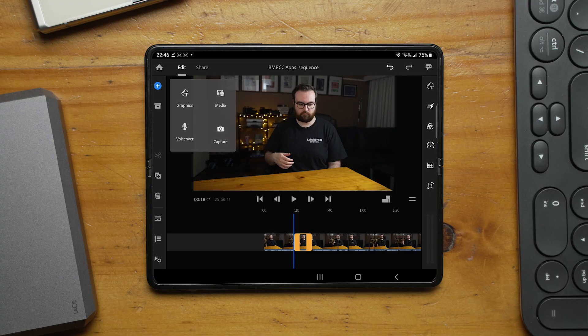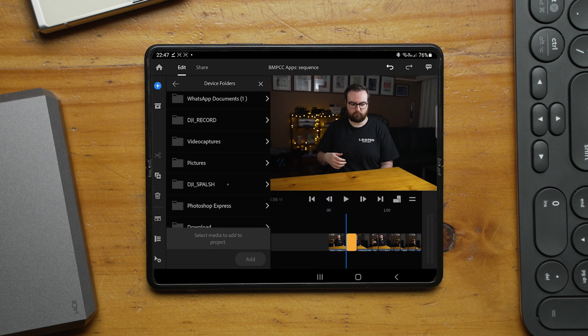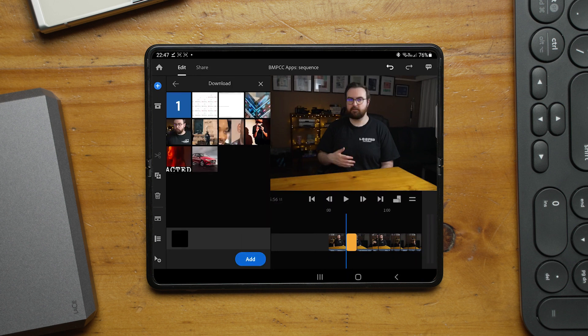This step in Premiere Rush is actually pretty simple. When you start up a new project, it just asks what files you want to add — it goes through your whole gallery, or you can choose a specific folder, which is pretty cool. I used the specific folder, found the footage, and started the project. Once you import it, it places all of your footage onto the timeline right one after the other.